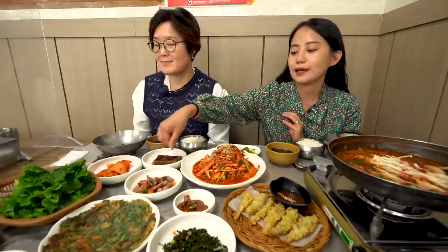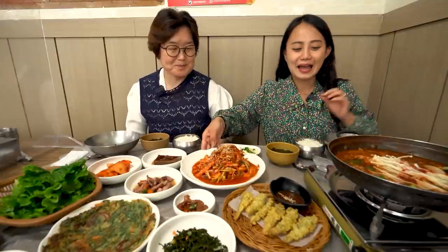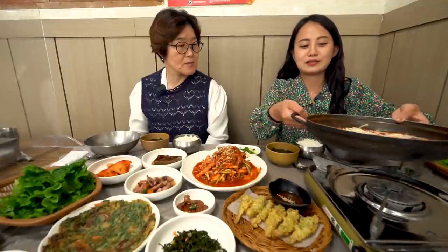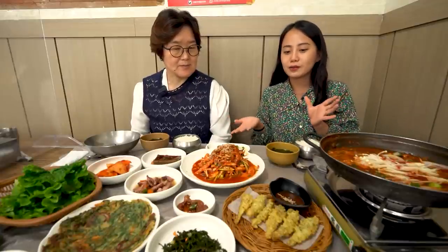We just saw the Jukbangyeon anchovy, and now all the food here is made with anchovy and seafood. As you can see, this is anchovy — and this is what? What is the name? Jorim. It's like a very anchovy soup, as you can see, and we will eat it with rice and soup. We'll show you how we're going to eat today.